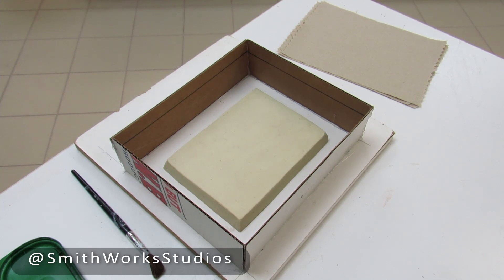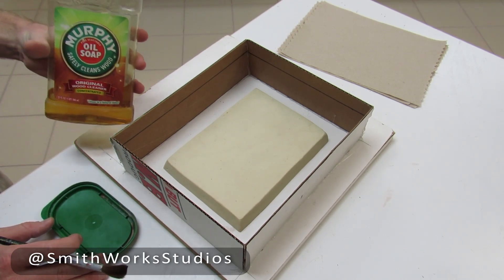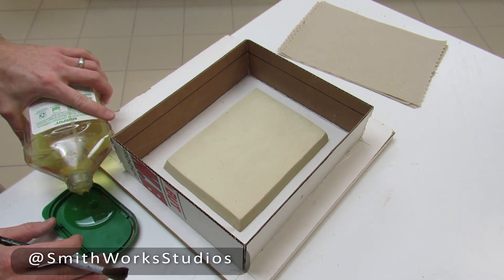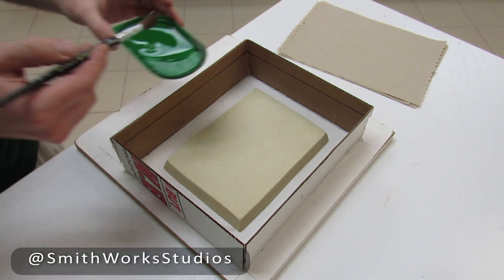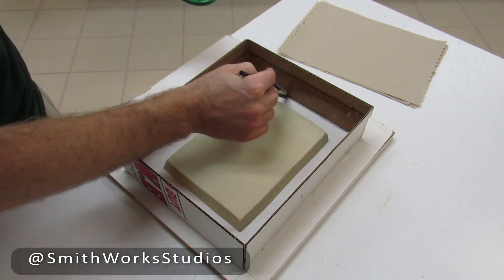Welcome to part 2 of making a plaster mold using oil clay and cardboard flask material. Today we are going to be casting the plaster. We're going to start by using Murphy oil soap as our mold release and we're going to coat everything the plaster will touch in a layer of the oil soap — that includes everything from the pour line on our flask down to the base, up to the oil clay itself.